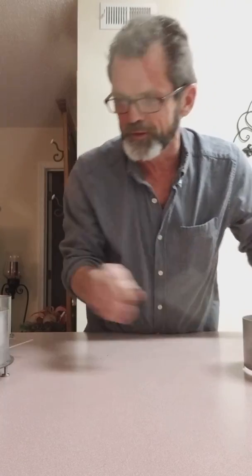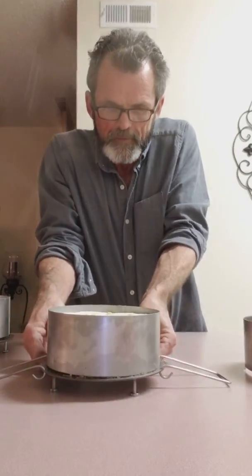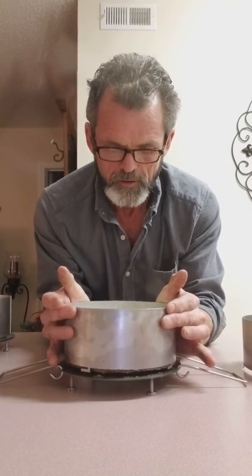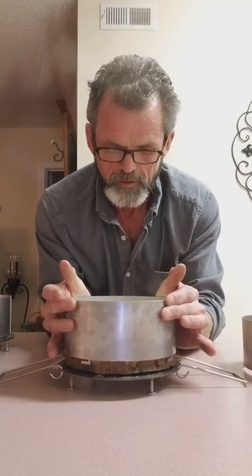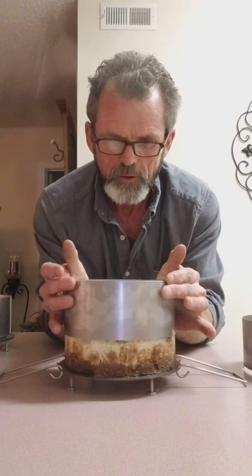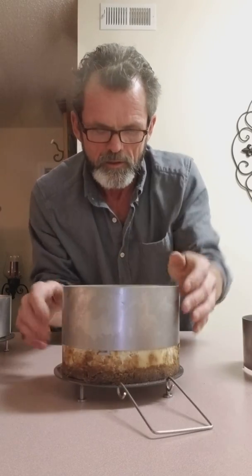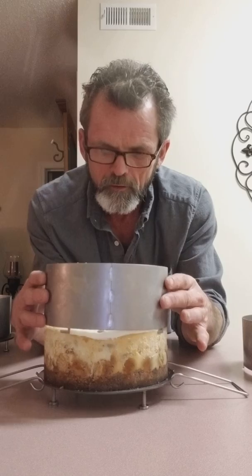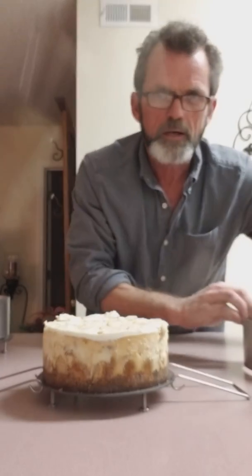Alright, we're going to get the banana pudding one now, see if I can get it off any easier. They get stubborn — you have to run a knife around them sometime. It's banana pudding. Make sure that baby comes off right. Had a little bit — there we go. I'll fix that, that's going in my stomach.